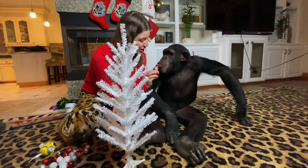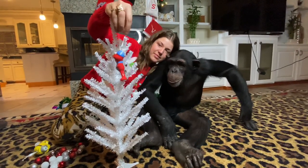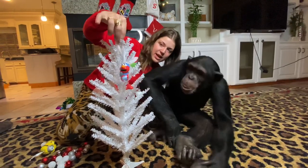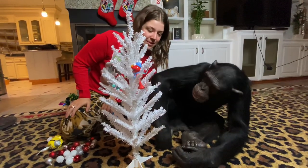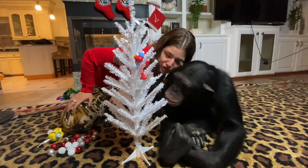How about your Elmo? How about your Elmo? Your favorite? Can you hang it on here? You like that? Is that good? You liking the tree so far?